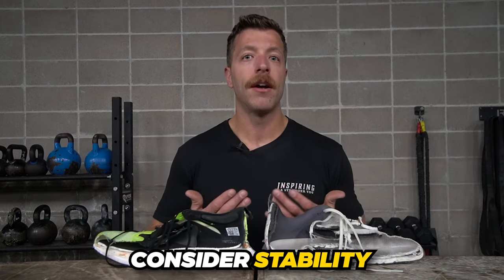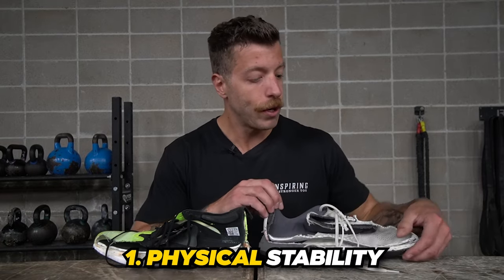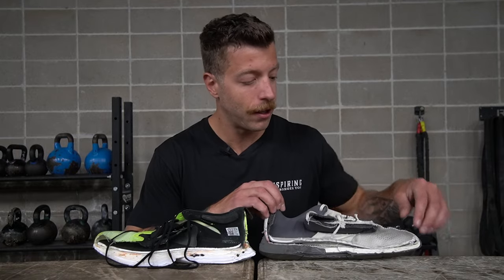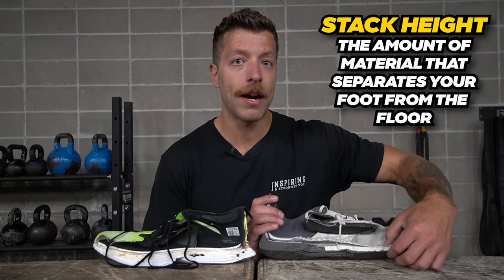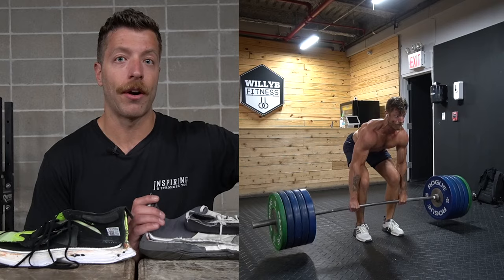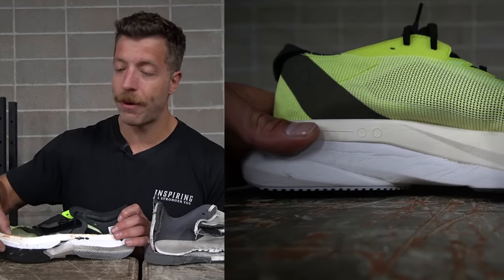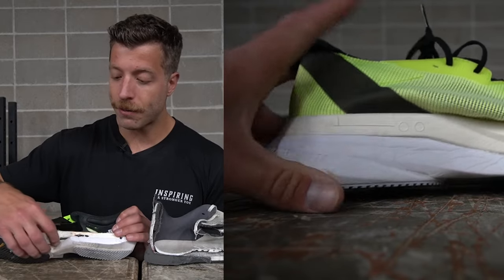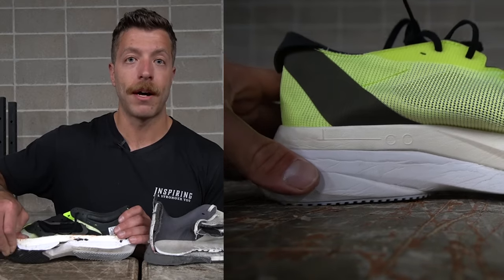Stability with footwear comes in two different forms. You have the physical stability of the density of the midsole. When you look at this Dropset Trainer 2's midsole, it has a lower stack height. Stack height is essentially the amount of material that separates your foot from the floor. This shoe gets you close to the ground and it is slightly denser regarding its foam midsole, giving you a more stable feel. The Adi Zero Boston 12 has a high stack height with a lot of foam separating the foot from the floor, and it's going to be more compressive because the foam is more plush and responsive.